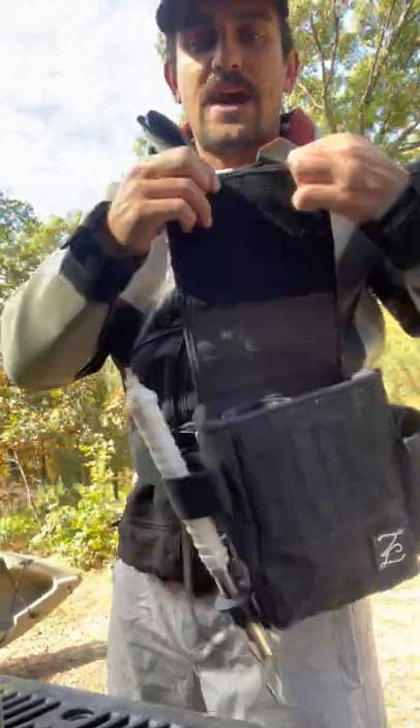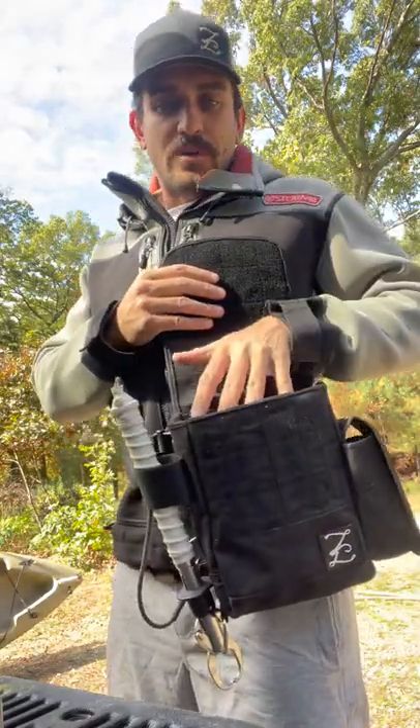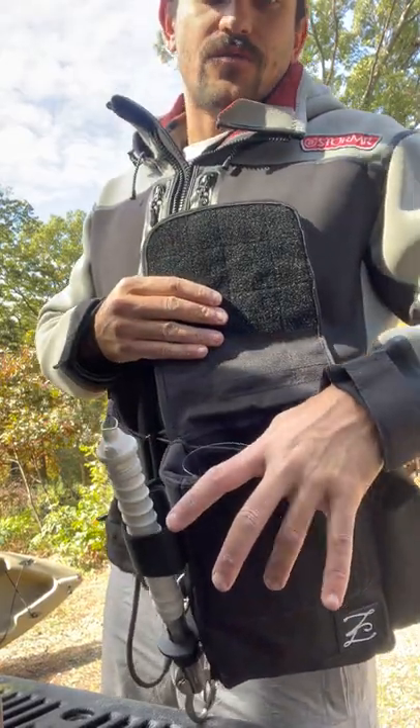The inside of the bag is slightly oversized so you can fit your hand down to the bottom with the tubes in it. Four bucktail slots up front and a soft plastics pouch in the rear of the bag.